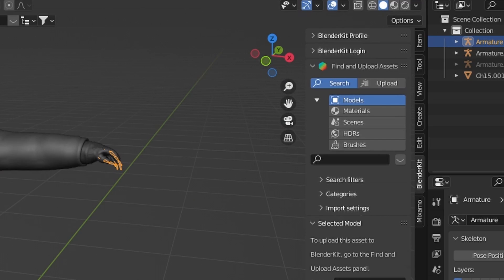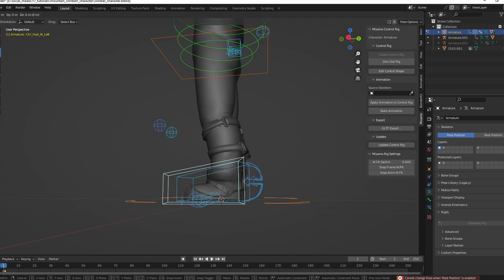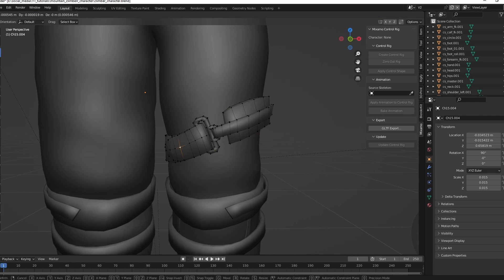You can use the Mixamo add-on to create a control rig with inverse kinematics. Then add more details to the character.